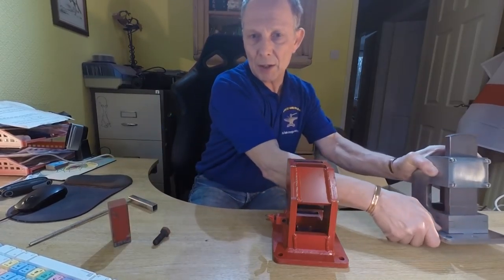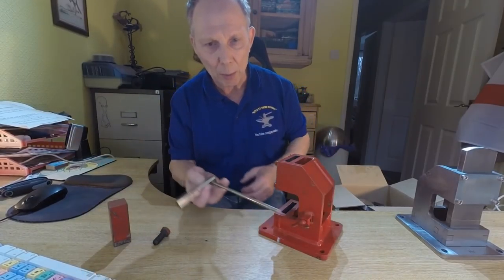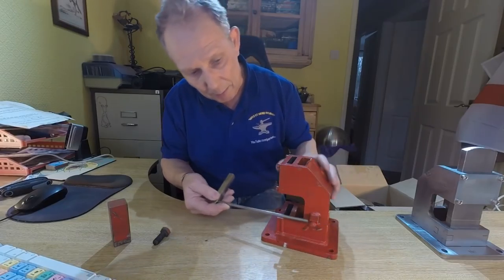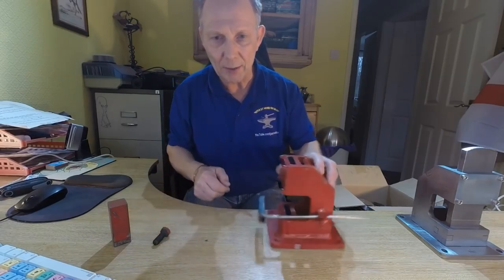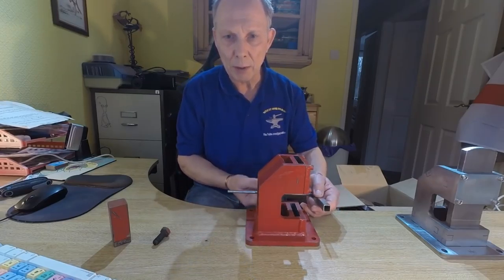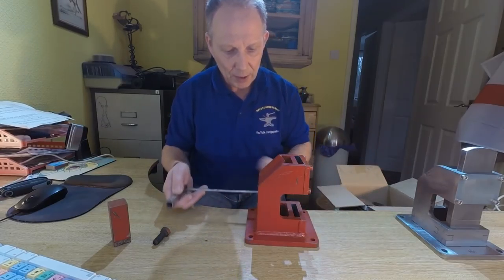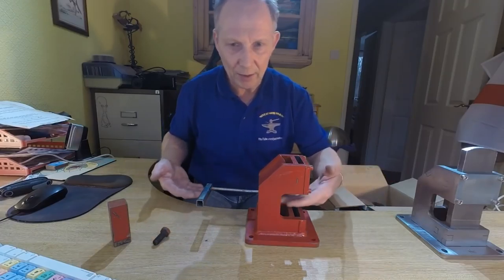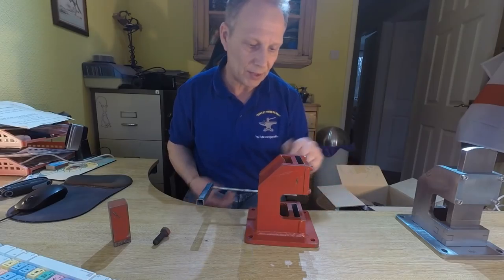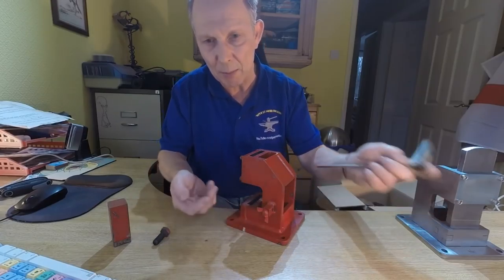The other thing I forgot to mention was this one has the option of the stop. It's purely a little piece of box section on a piece of quarter rod that slips in the side. So if you're doing the same job over and over again on multiple pieces of material, you can slip your material in up to the stop and you know you're going to get your crease or whatever you're putting in in the same spot. It's something so simple that you can do on your own.